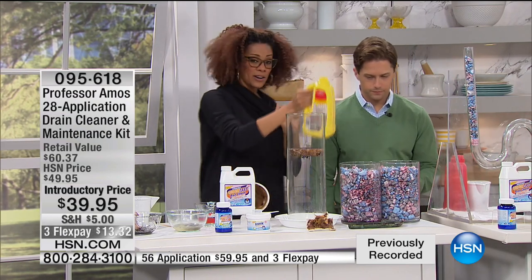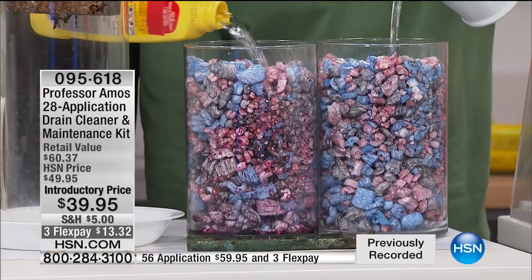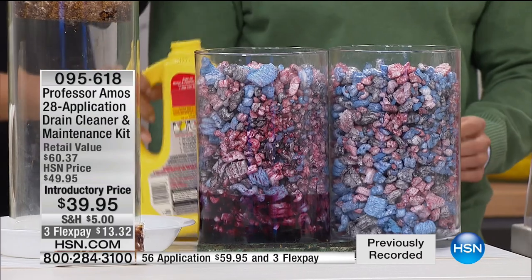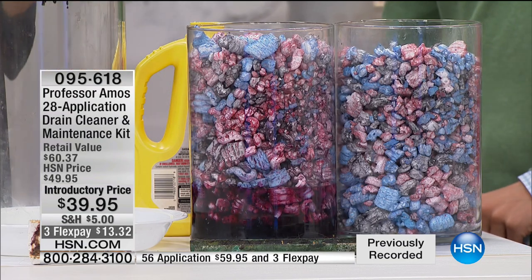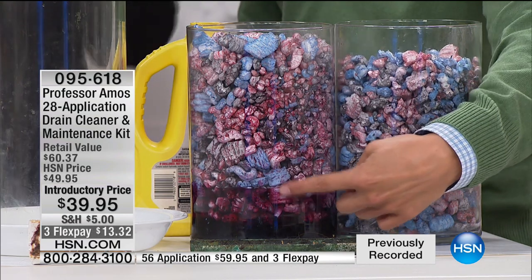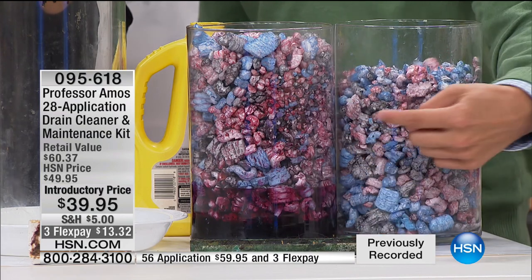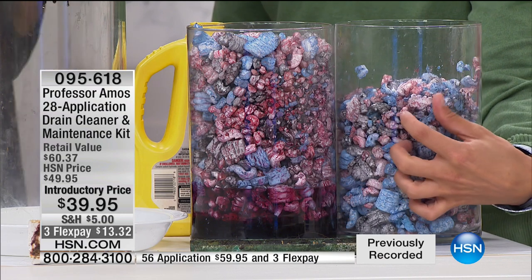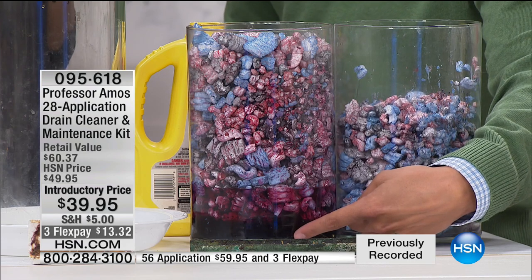Now you've got on-demand unclogging from the Professor — the number one product. I want to show you from a hair demo: if you're a pet owner, grooming salons, hotels, motels, casinos — everyone loves this product. I'll show you side by side: the liquid versus the powder. The winner is the Amos product. You only need about four to six ounces. People ask: how long do you let it sit? Give it 30 minutes if you can. Works on old homes, new homes, lead pipe, copper pipe, and PVC — doesn't matter.